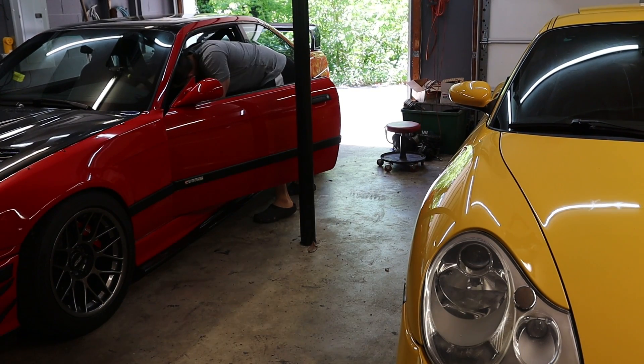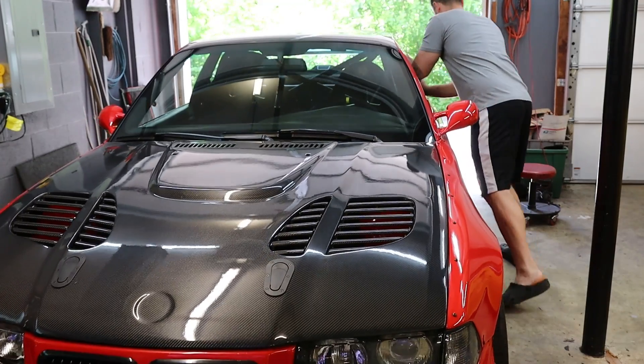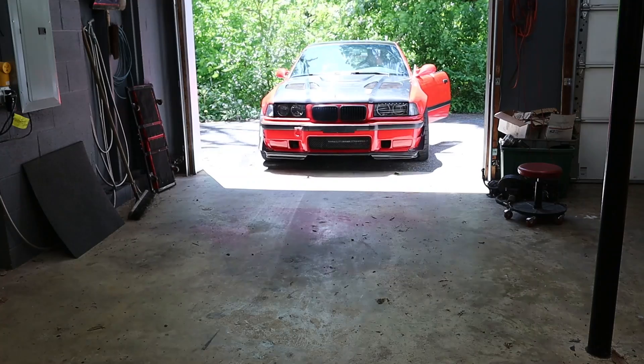I was sent a package unlike anything I've ever received before, so time to drag it into the garage, unbox it, and give it a review.